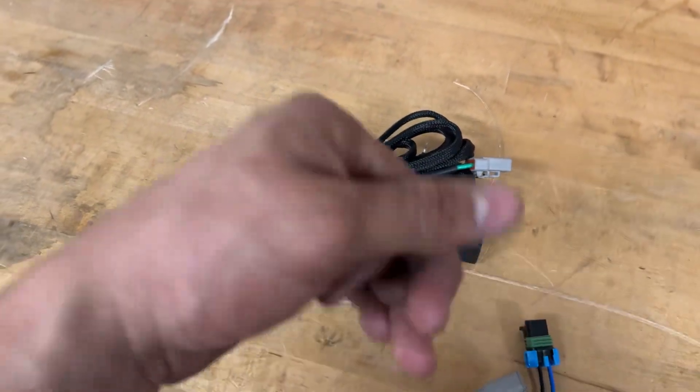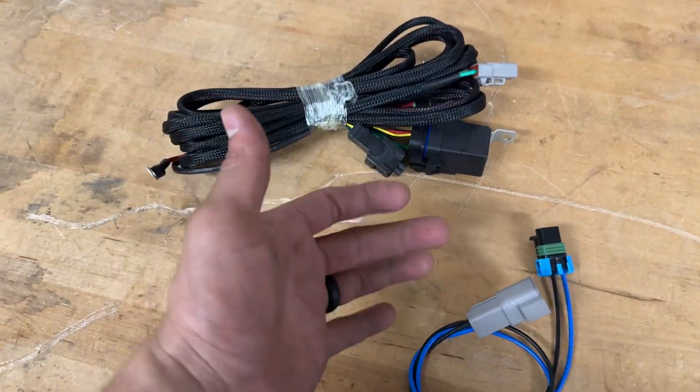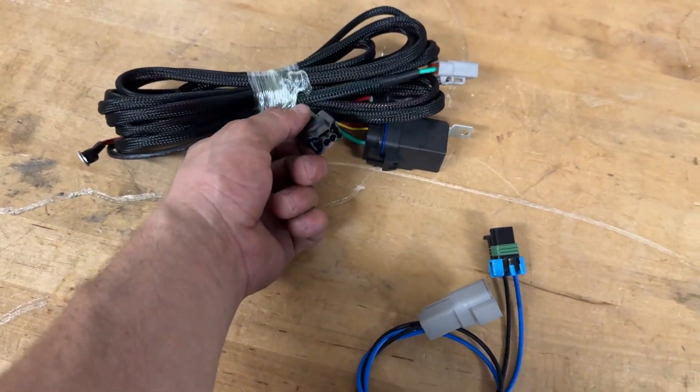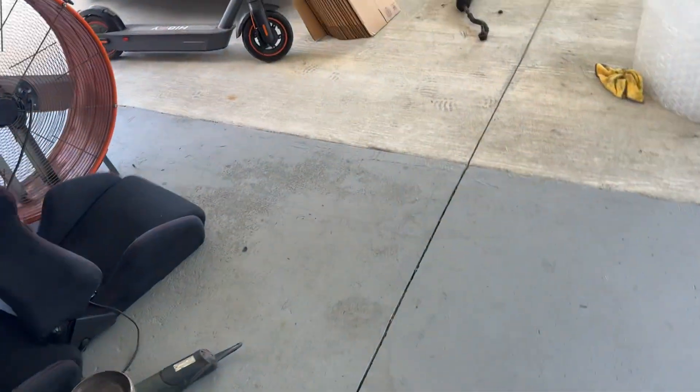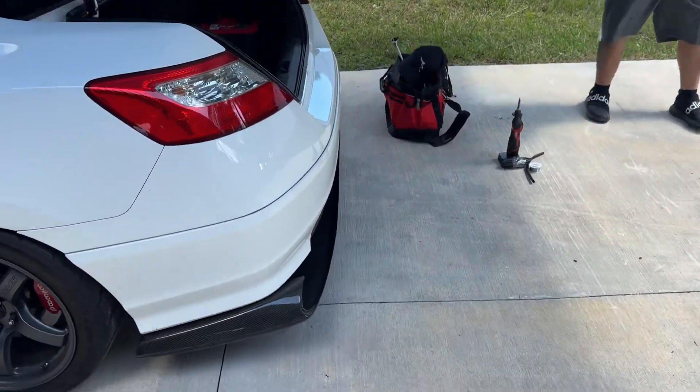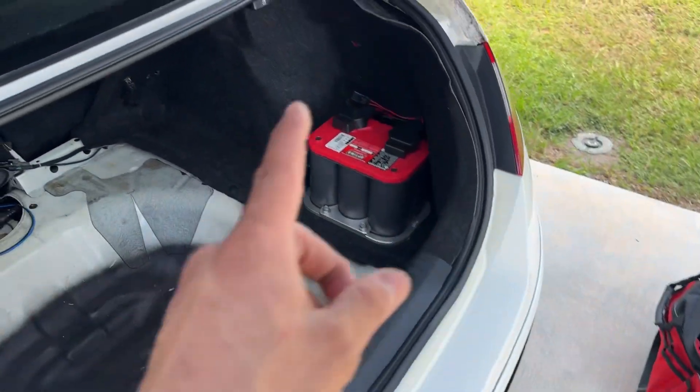This is going to work for everybody — it's a more universal kit. But if you have an RSX, HN, EK, or EG, they're all going to be a direct plug and play. I'm going to go ahead and take you guys outside and show you my buddy's H engine in here — he's the one that was having issues with the relay.